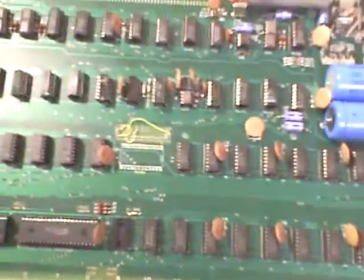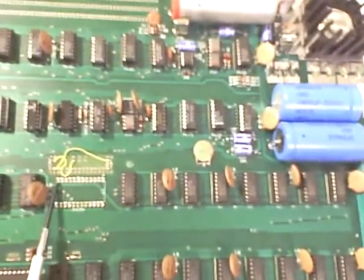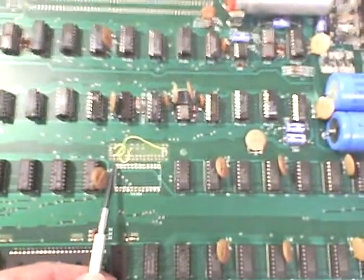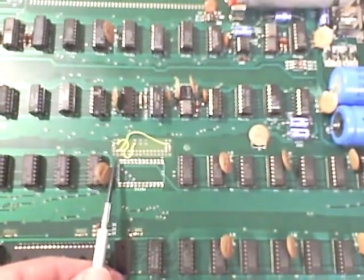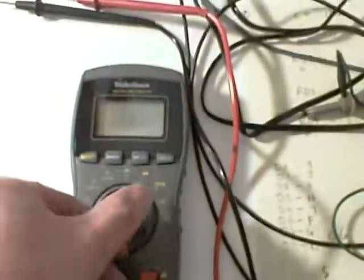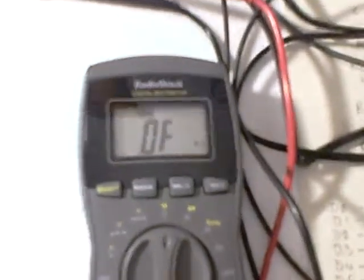I want to tell you about two bugs. The first bug is that pin 12 on the 74-154 right there is not connected, and that should be grounded. Pin 12 is ground — it's not connected to anything. I verified this with an ohm meter after Mike asked me to check it, and that's what I got.